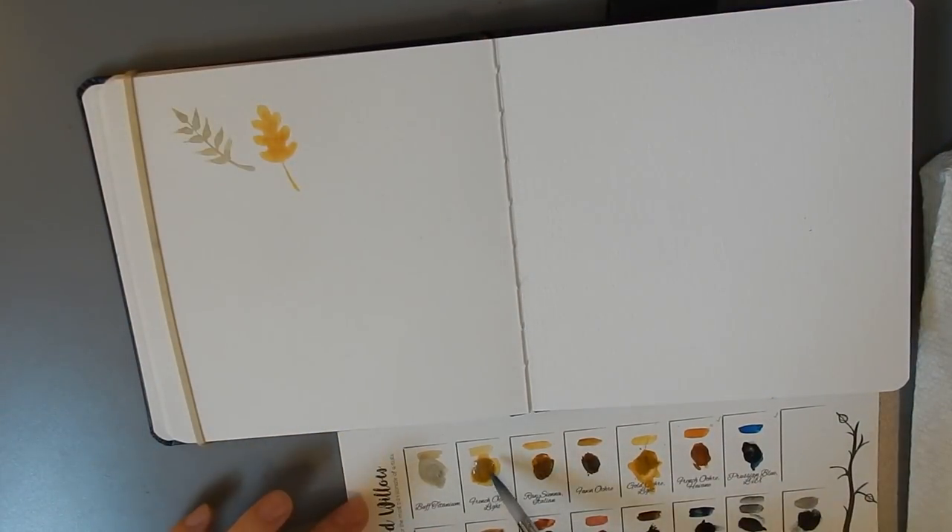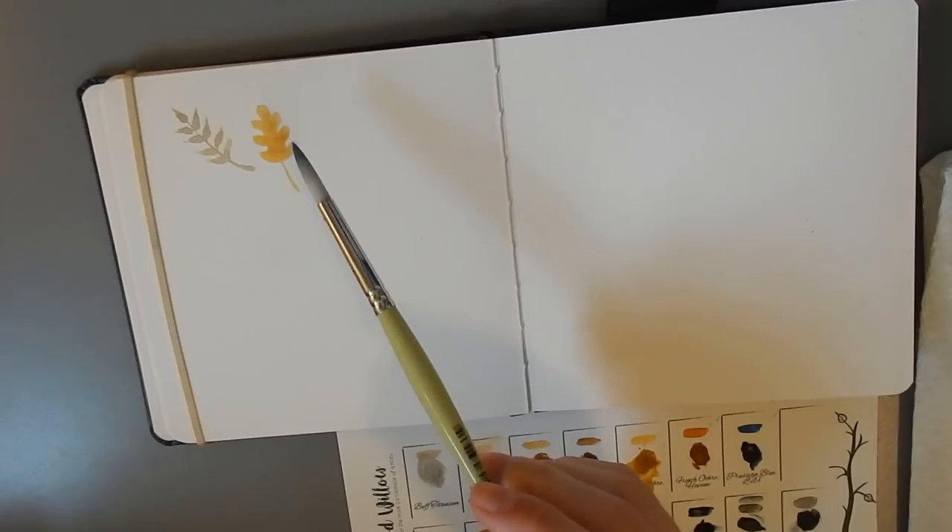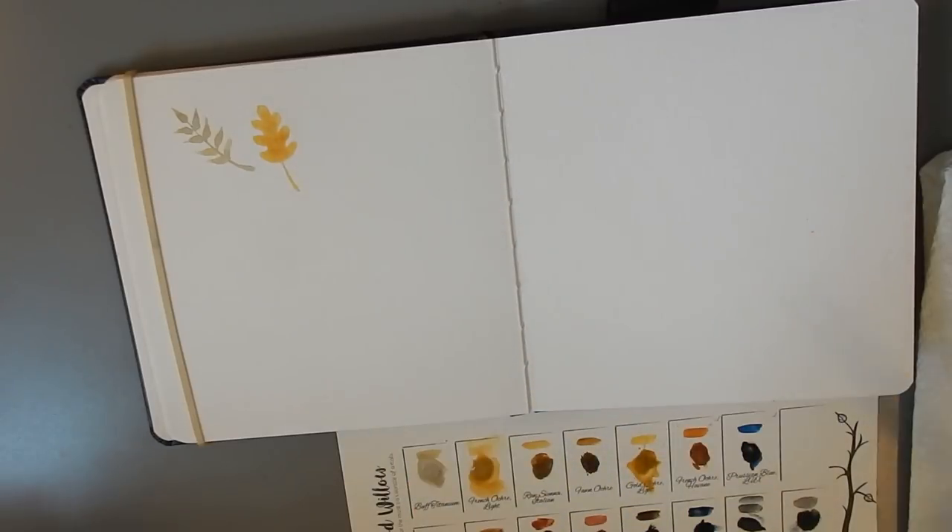The French Ochre Light from Redwood Willow is a very transparent color. It's a little tougher to re-wet, but I don't really care — I don't mind scrubbing at my paints. I'm totally used to it, especially with gouache, which doesn't re-wet as easily as watercolor. I think this leaf is going to dry with a really nice sort of ring around it. So yeah, that's a very pale color, the French Ochre Light.